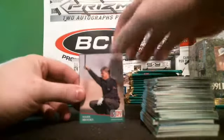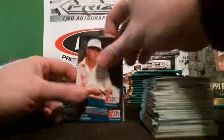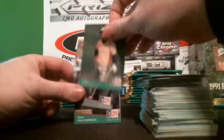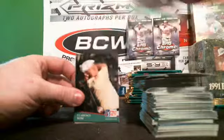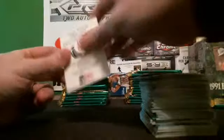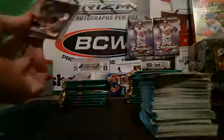Hey SCM85, you want a free pack of this? Want me to crack a free pack for you? I'll get it going — start the fun off right tonight. Mets Fan 1A, the next pack we do here, we'll do one of each for you guys. So we've got SCM85 — that's your free pack here.